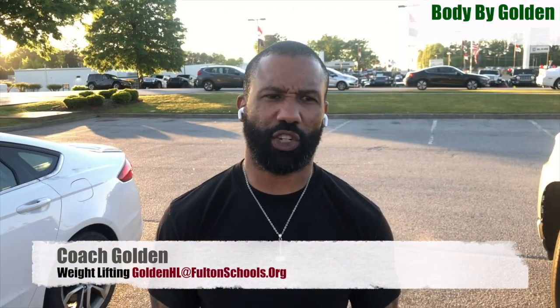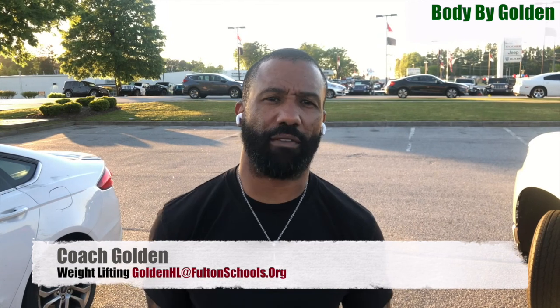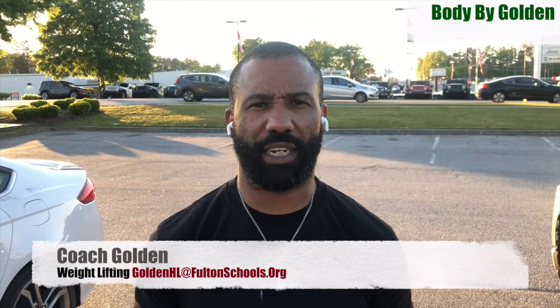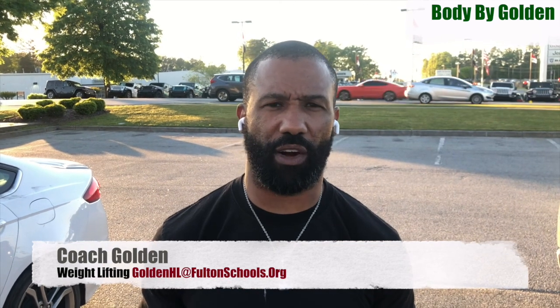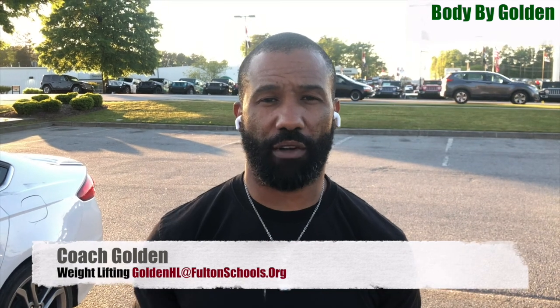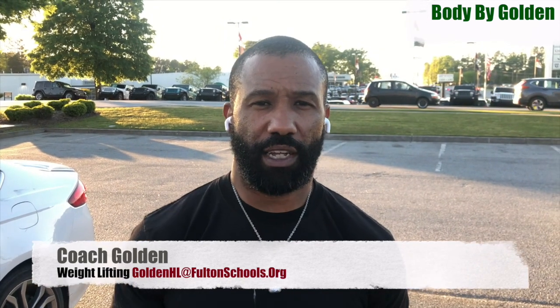Guys, make sure that you do my warm-up before and after every workout. Also guys, you can email me at goldenhl@fultonschools.org in order to get credit for this. You can either take a picture or record a video and send it to me. Thank you.